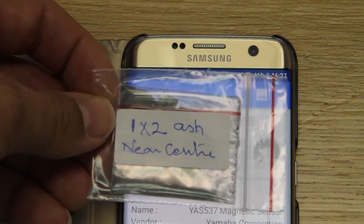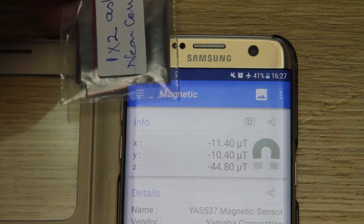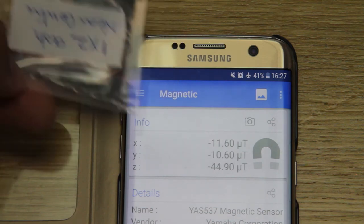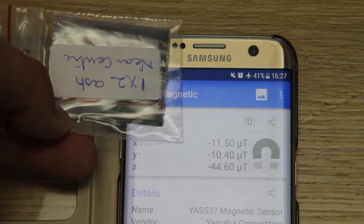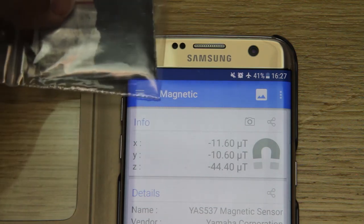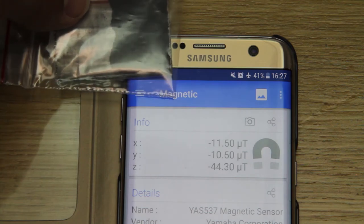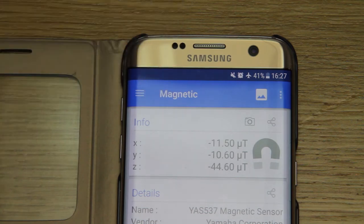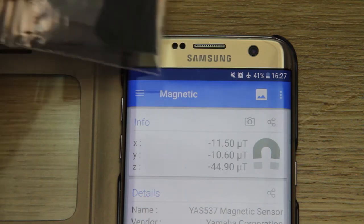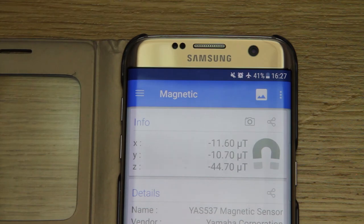1x2 ash near centre — this could get very boring. Upside down. Don't know if that's moving it at all. Can't see anything there.